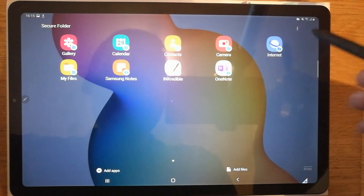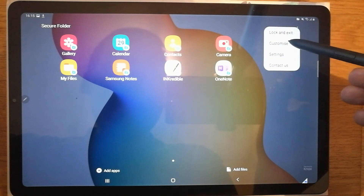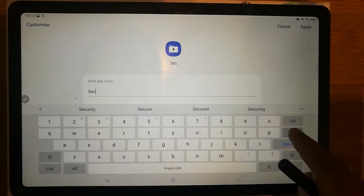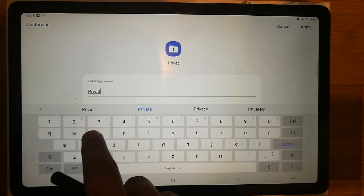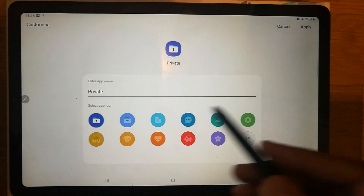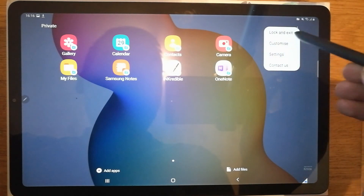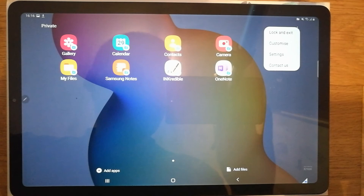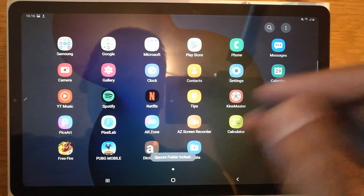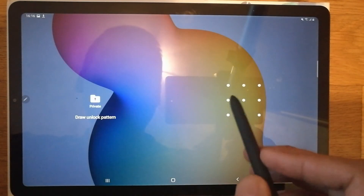You can also customize your Secure Folder by clicking the Customize option. You can give it a different name — for example, 'Private' — then press Done. You can also select a different app icon and apply it. And remember: always click Lock and Exit when you finish, every single time, to keep the folder secured.